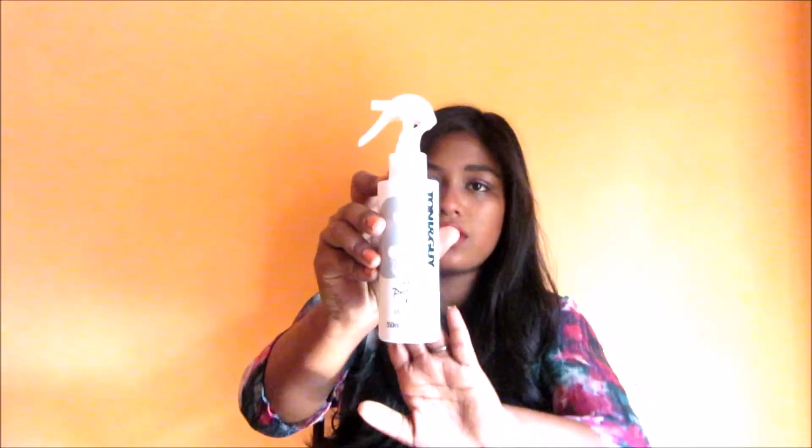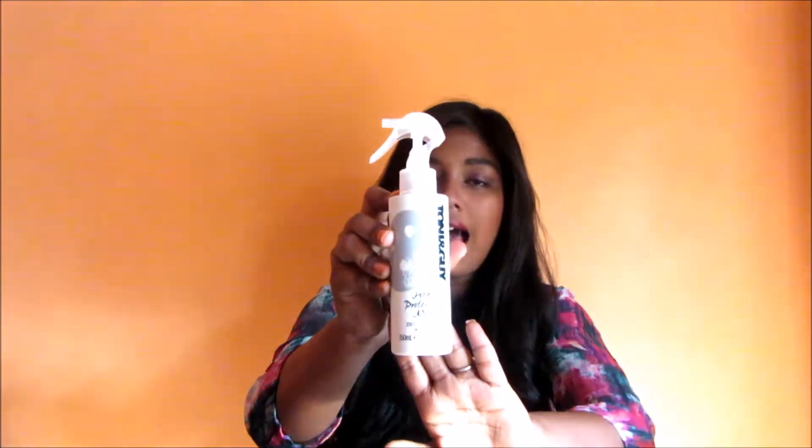Hello everyone, welcome back to my channel Being Elegant. From the title itself you know that I am going to review a heat protection mist from Tony & Guy. This review is going to be very short and simple, because I don't want lengthy videos.